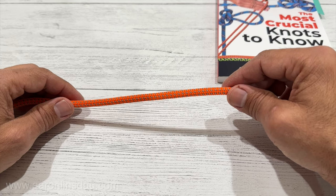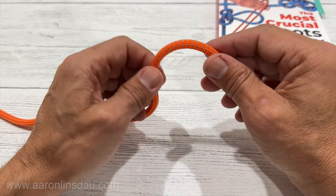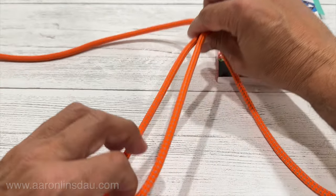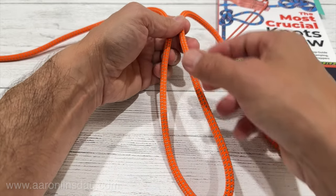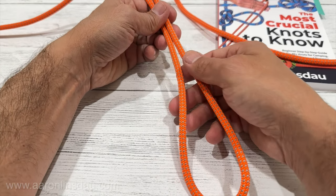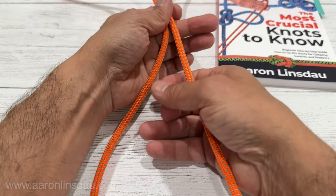In this video I'm going to show you how to tie a bowline on a bight. The bowline on a bight is an excellent knot to create a pair of loops in a rope that you can tie in the middle of a rope or at the end to create two loops for sailing or climbing or really whatever you need to do. I'm going to show you that it is a very easy knot to tie.